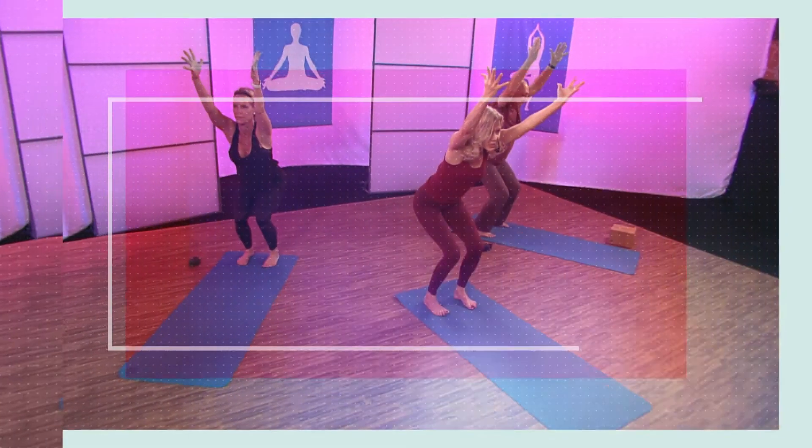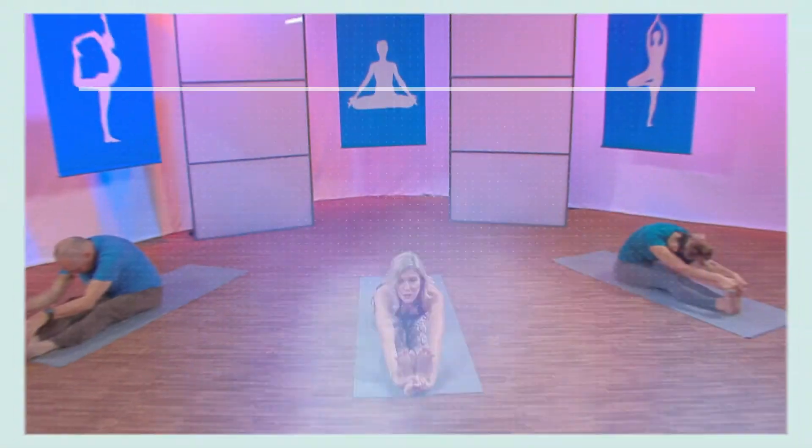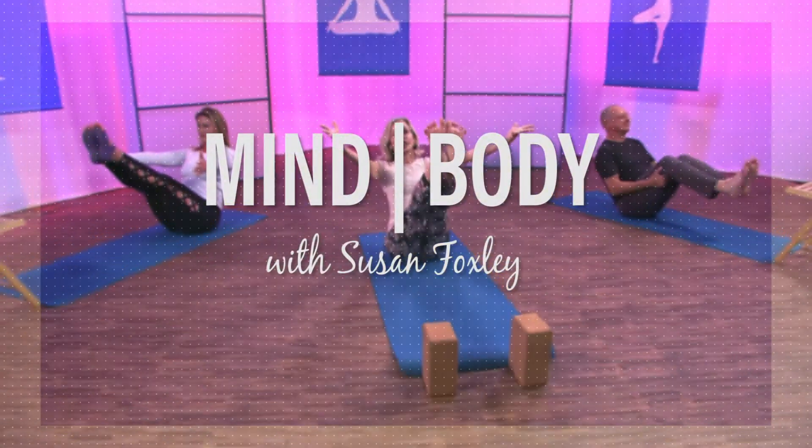Although yoga encourages overall health and wellness, and the techniques demonstrated within this program are designed for people of all skill levels, consult your physician before beginning any new exercise program. Hi, welcome to MindBody.